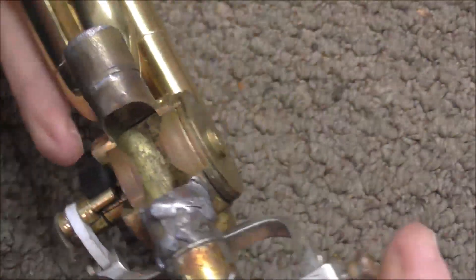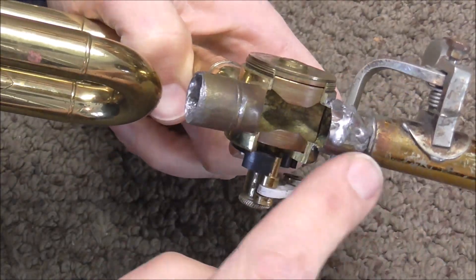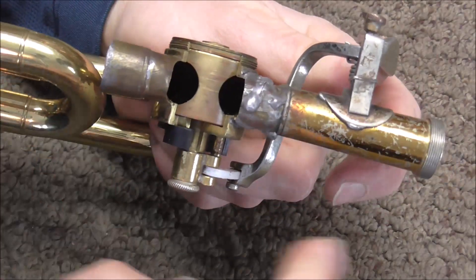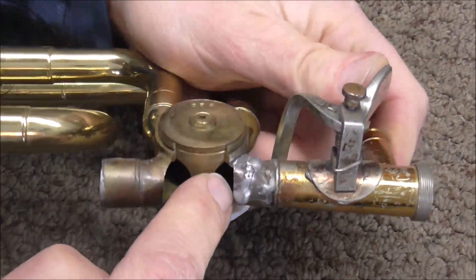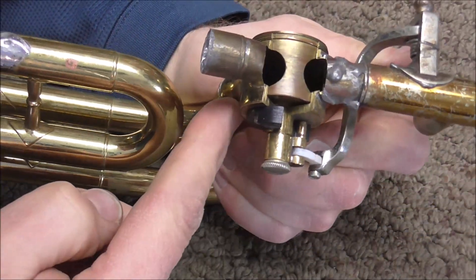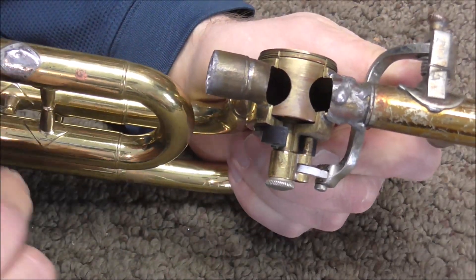I'm going to turn this around so you can see what the alignment looks like from the inside. When the lever is not pressed down, the valve allows the air to go straight through and it does not go through the extra tubing. When the lever is pressed down, the air comes through and then it diverts and turns, putting it through the extra tubing which lowers the pitch of the instrument. Then after it's gone through, it comes out here, turns the air, and goes through the rest of the instrument and out the bell.